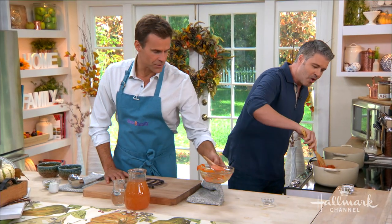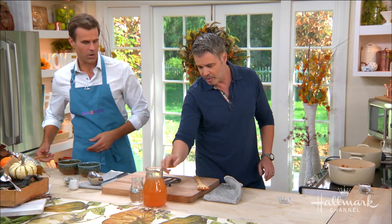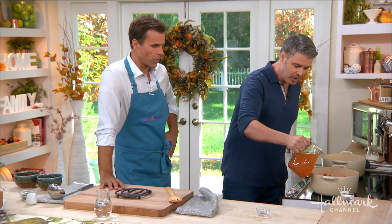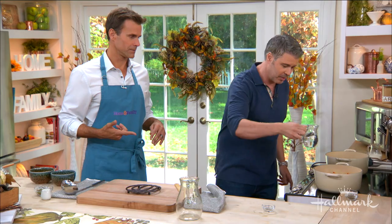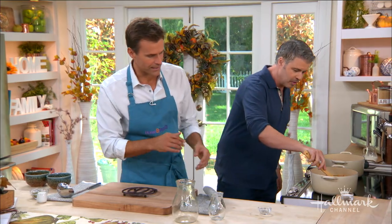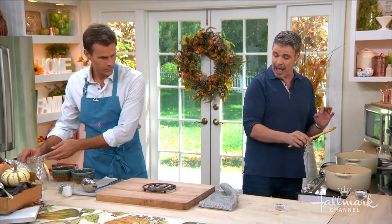We're going with some veggie broth in there too. You could do chicken broth as well, but if you're trying to keep it vegetarian, go with the veggie broth. We're also adding water — the reason is, if you use too much broth it's going to overpower the soup. You want it to taste like pumpkin, not broth. That'll balance it out. We'll cook this down for about 15 to 20 minutes until the apples are nice and tender.